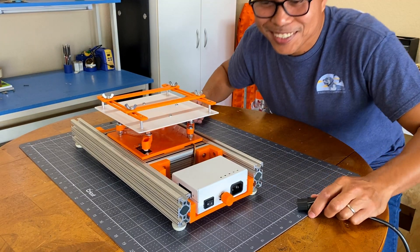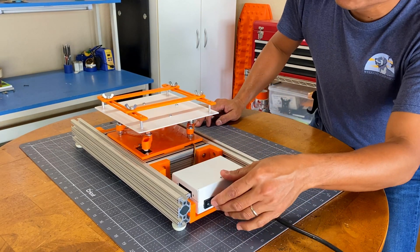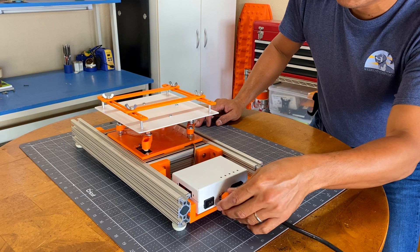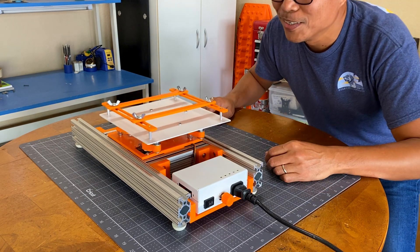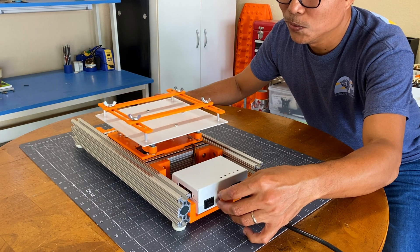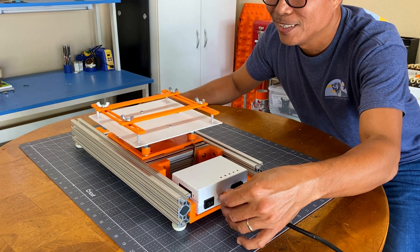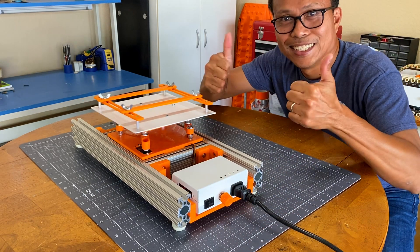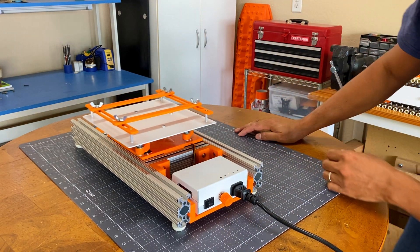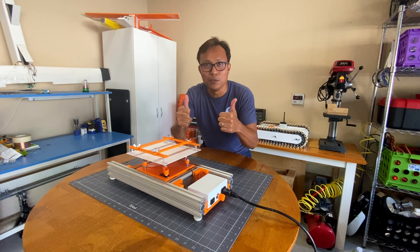Let's turn it on. Let's go the other way. I think it works. We need to test it.